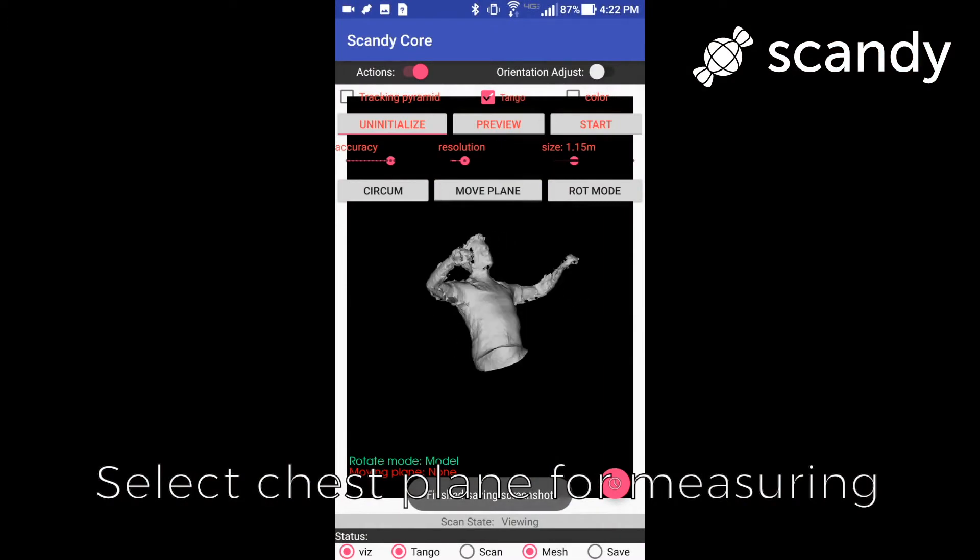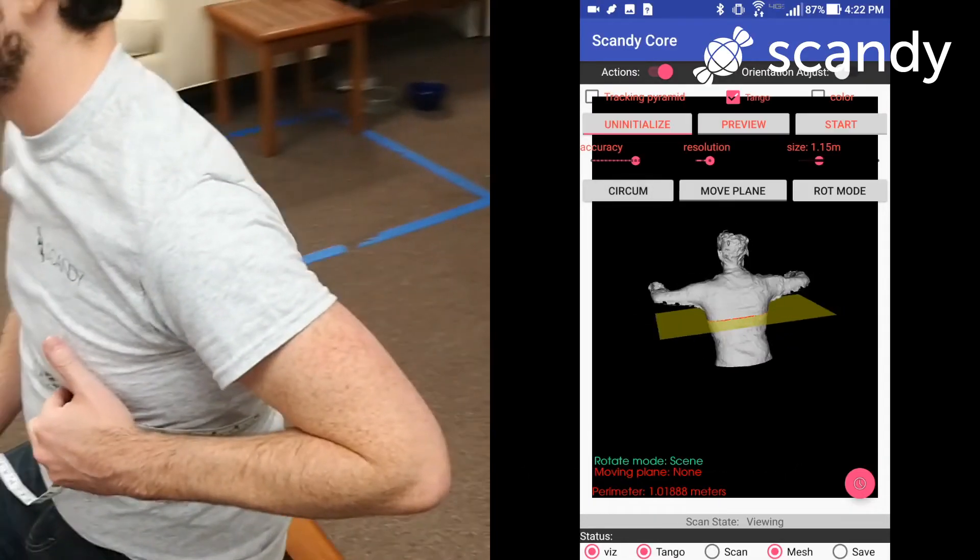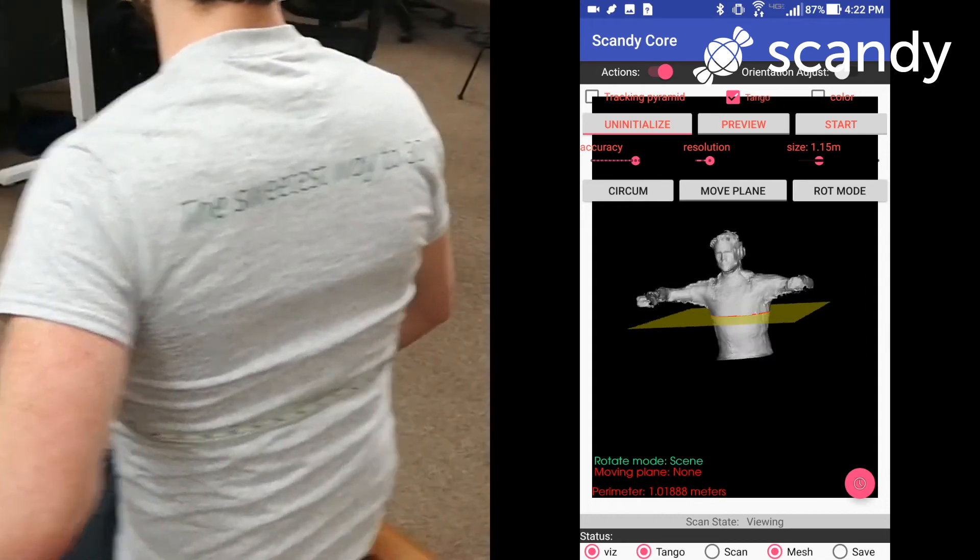Now that we have a 3D file of the person, we can use Scandi's simple interface to align our model and select the plane that we want to measure. In this case we're going to measure the chest. You can see in the video we're going to walk around the subject to show you where this measurement is being taken.